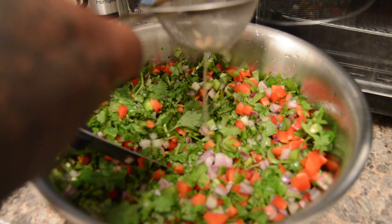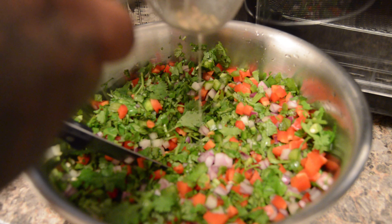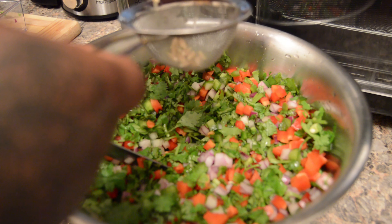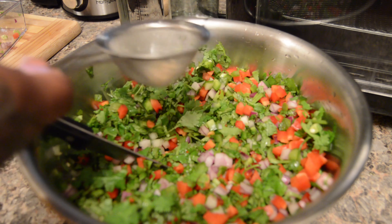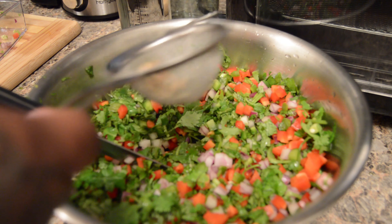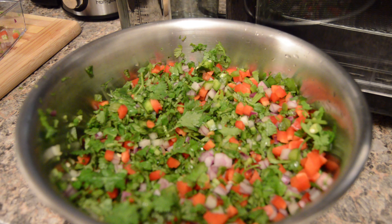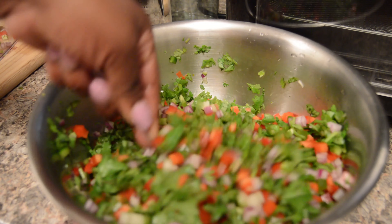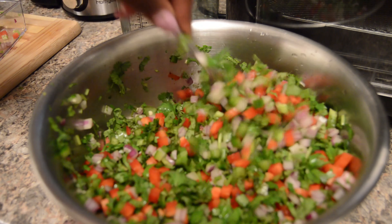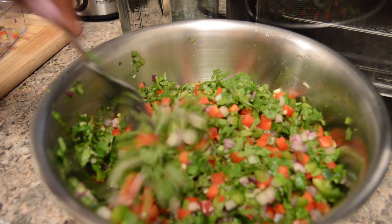Adding my lemon juice now. This salsa is something you could use with anything — you could use it with fish, there's a lot you can do with it. It's just not only for tacos. We're almost done — just continue to stir and make sure the lemon juice, vinegar, salt, and garlic are all perfectly mixed in.